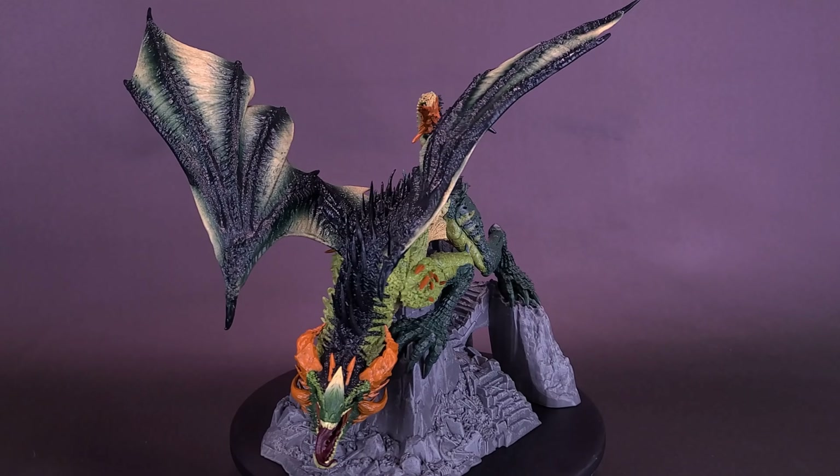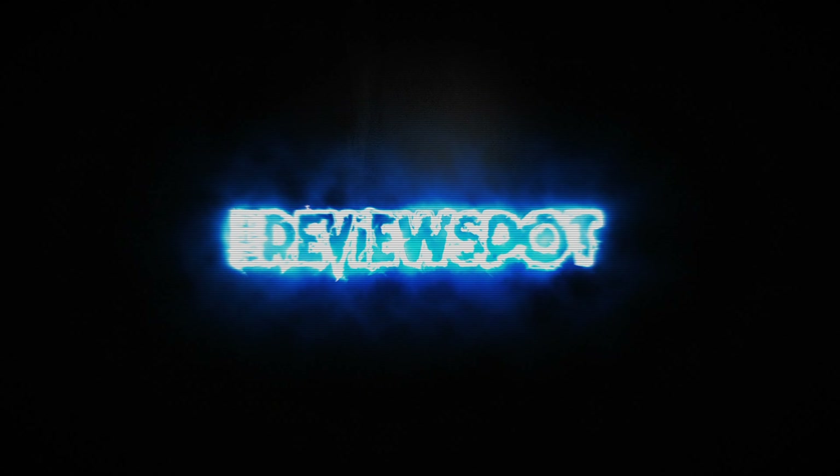Thanks for watching. See you guys next time.